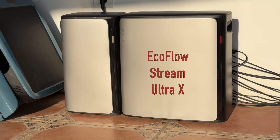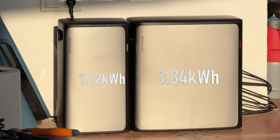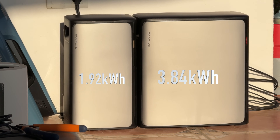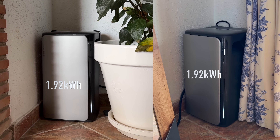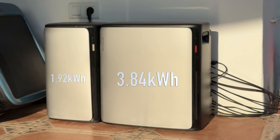For this video I actually expanded my system quite a bit. Now I'm using the EcoFlow Stream Ultra X — this one right here — which has a 3.84 kilowatt-hour capacity. The regular Ultra has a 1.92 kilowatt-hour capacity, and the AC Pro also has a 1.92 kilowatt-hour capacity. I'm using two AC Pros, the Ultra, and the Ultra X, for a total capacity of just under 10 kilowatt-hours.